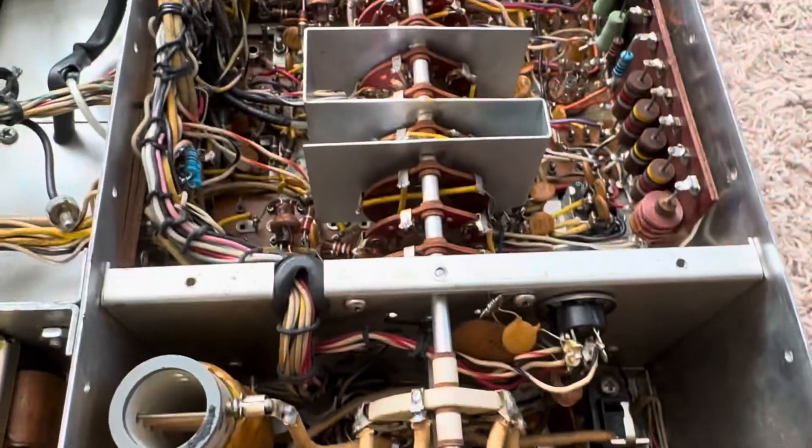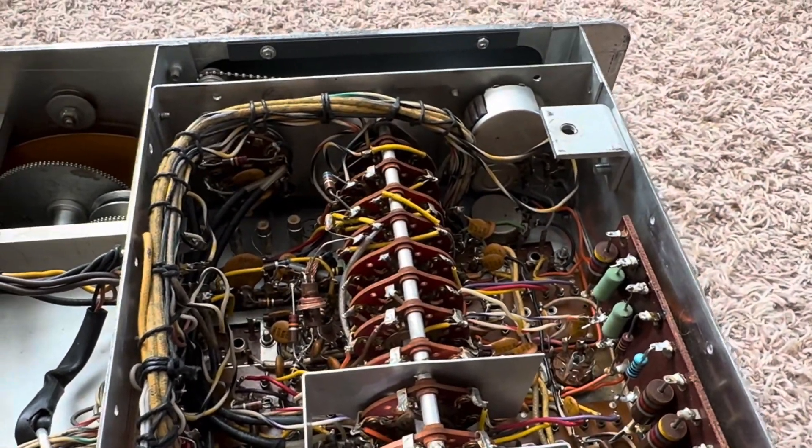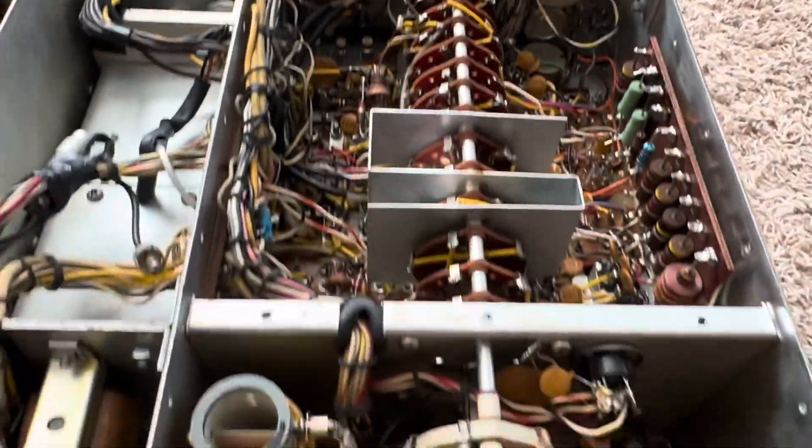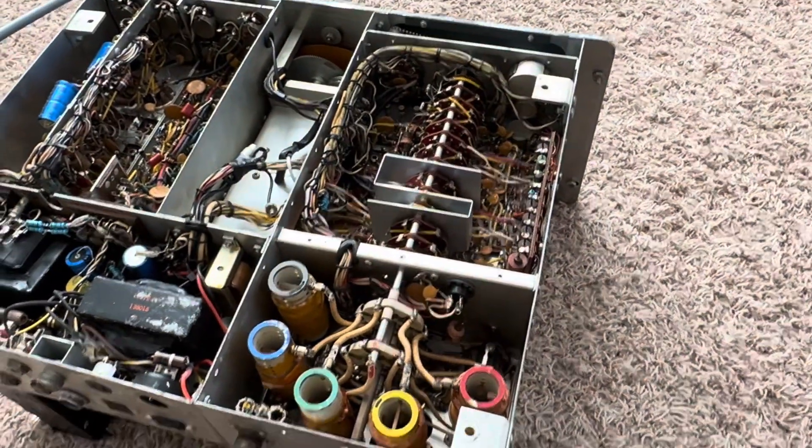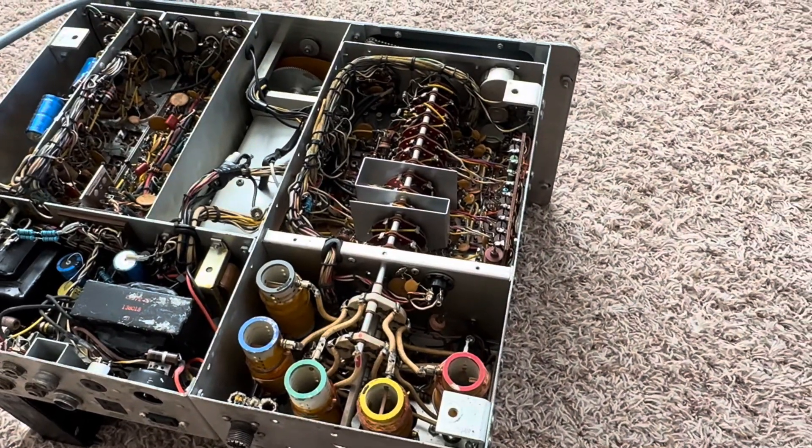I still have some biasing problems in this thing for sideband that I have to figure out, and once that's done, I want to put this lid back on and not have to go back in here again. Thanks for watching, have a great day.